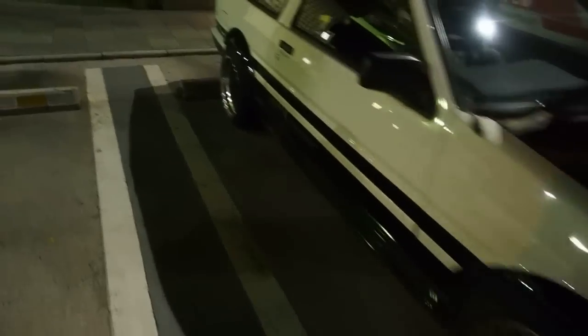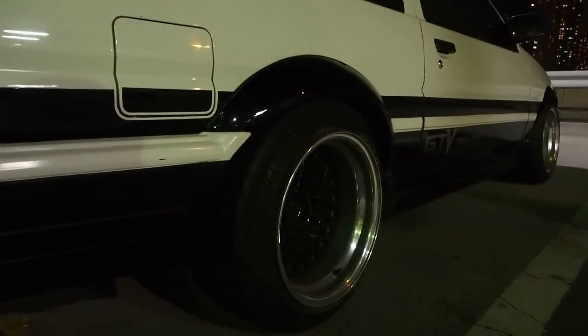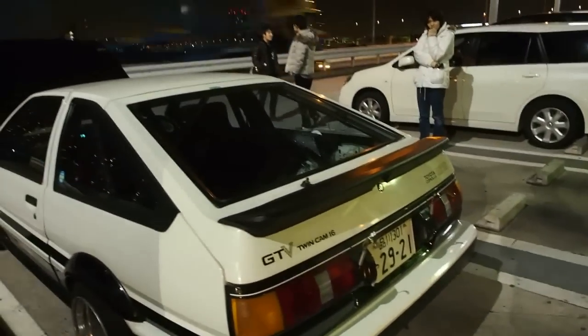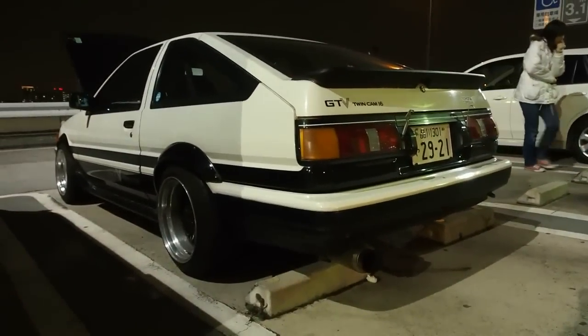It's got wide fenders on the back, as you can see, with very stretched tires and a lot of dish. It's got the rear spoiler of the early model ones from '84-'85, and it's a GTV — the GTV model, which is the lightweight racing version.